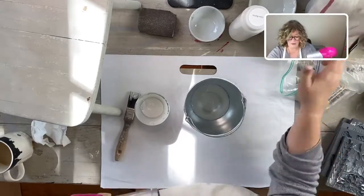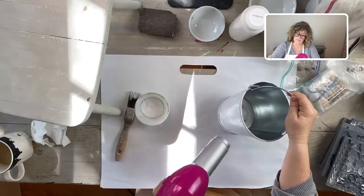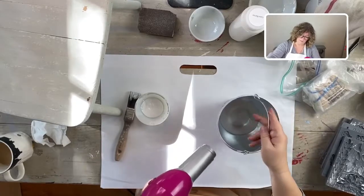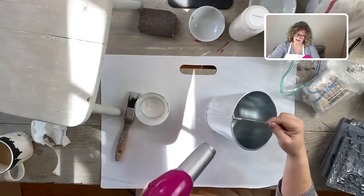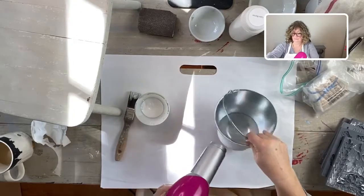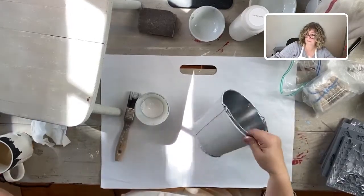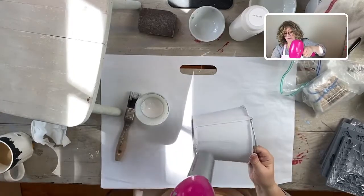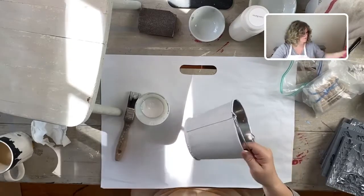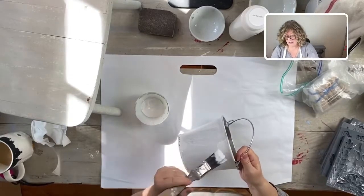That took all of 30 seconds. I'm just going to hit it with the blow dryer. You've got to be careful with metal because you don't want to heat up the metal and burn your hands. I'm getting a really nice crack on this because I'm using a blow dryer - all the areas that I applied the paint a little bit thicker begin to crack, and I love that. Let's put on our second coat.